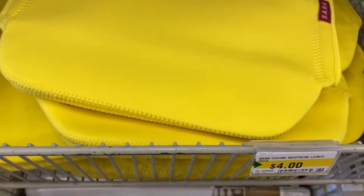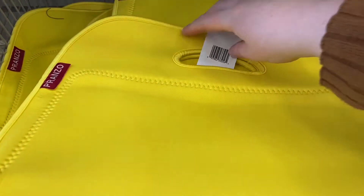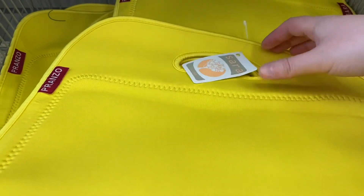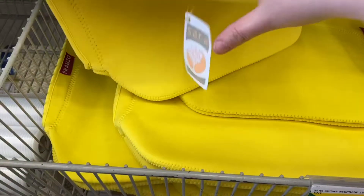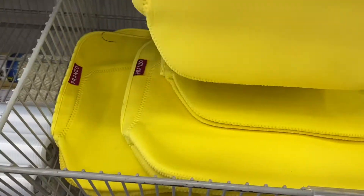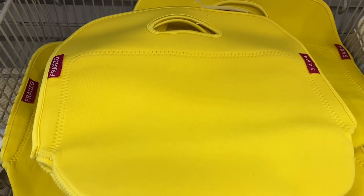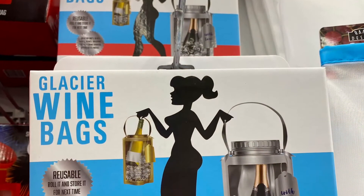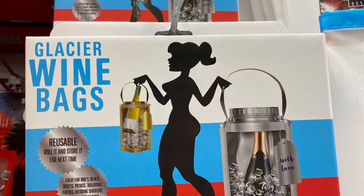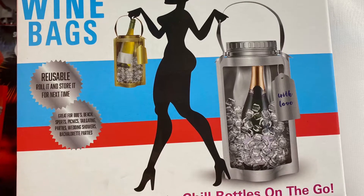A really pretty lunch bag here — $4.00. Of course I love the color. I'm not sure of the brand — never heard of it before, Sara or Sara. It is zippered — great for a lunch bag or a picnic bag. Just saw the one color. And these were great reusable wine bags — you could roll it and store it, and then it's ready for next time. So if you're carrying your wine bottle to a picnic or something.